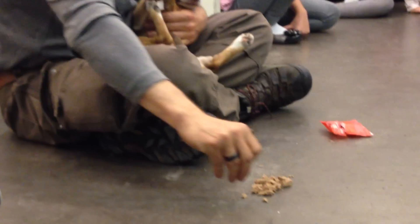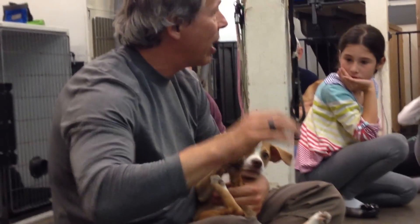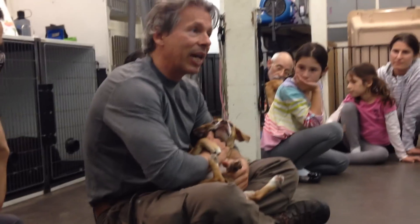Good boy. In the beginning I don't care if it's half a second. I just want the dog to start getting comfortable with the fact that when I mess with their mouth, something good goes in — not something bad is happening.